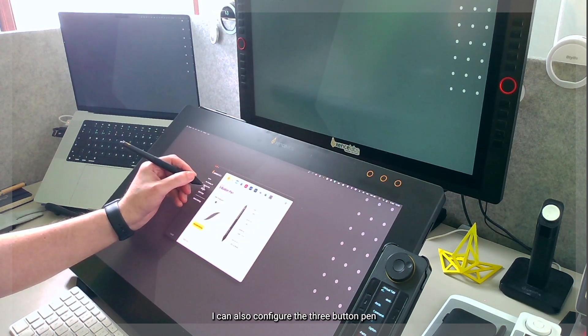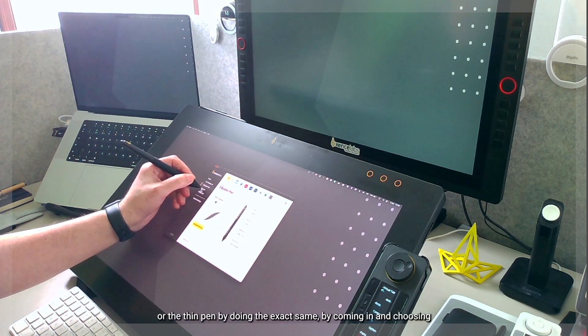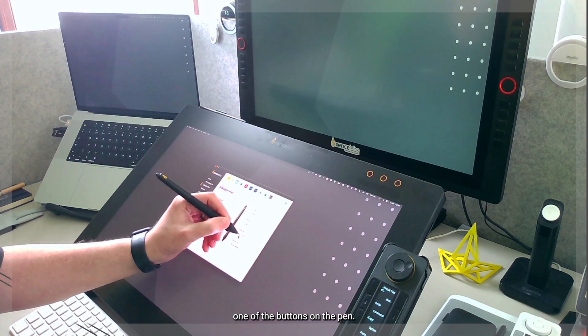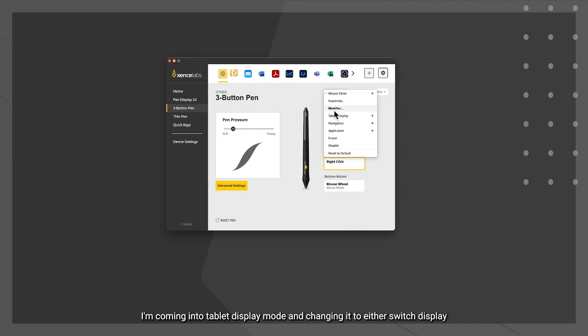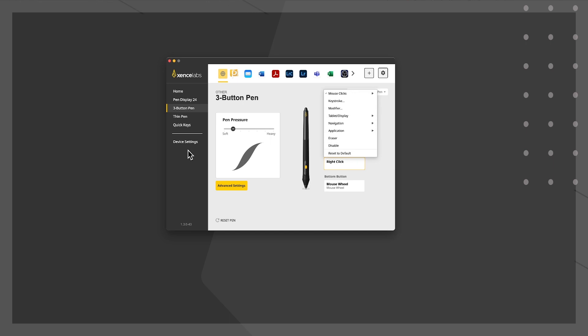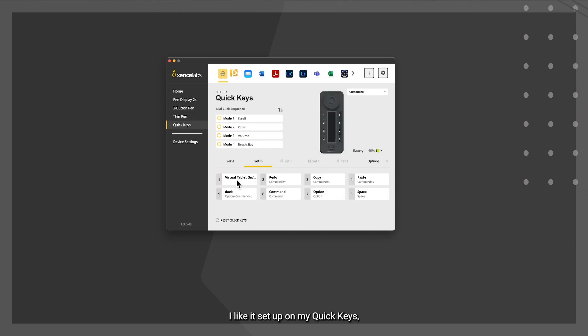I can also configure the three-button pen or the thin pen the same way — choosing one of the buttons on the pen and going into tablet display mode, changing it to either switch display so that button jumps between each display, or virtual tablet on or off which shows the gray boxes for all connected displays. I like it set up on my quick keys so it's one click on, one click off, allowing me to drag and drop artwork, files, and folders between displays.